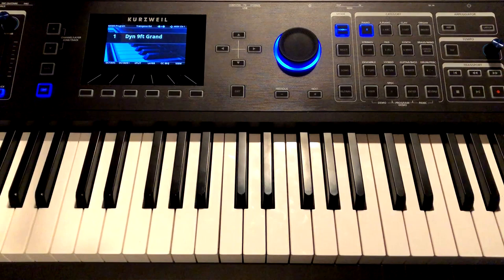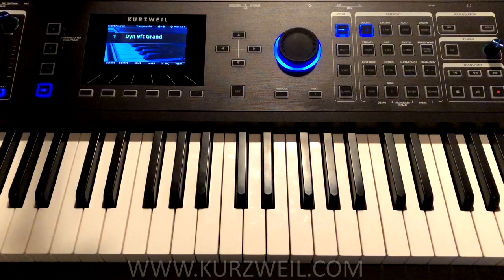The Kurzweil PC4 is a multi-timbral powerhouse. It has workstation-like capabilities and a lot of power under its hood, but thankfully the Kurzweil engineers have made it extremely easy to use.